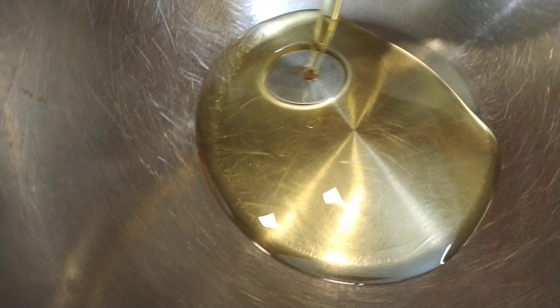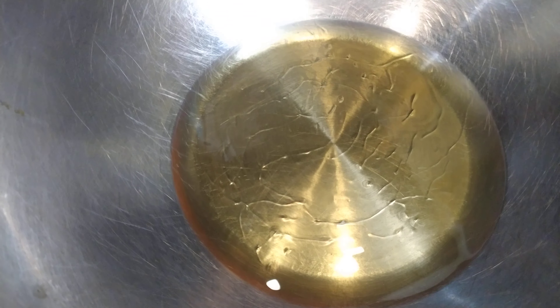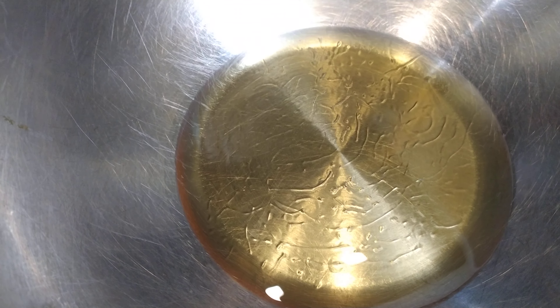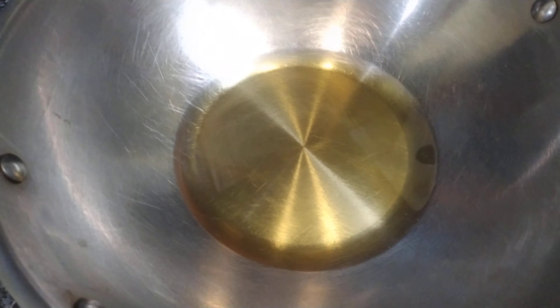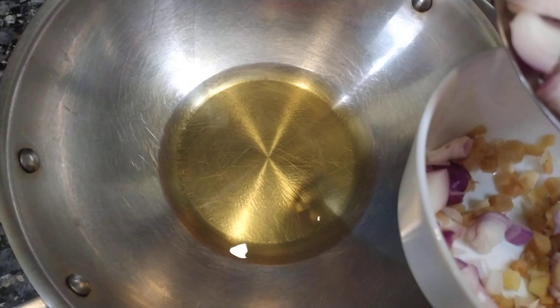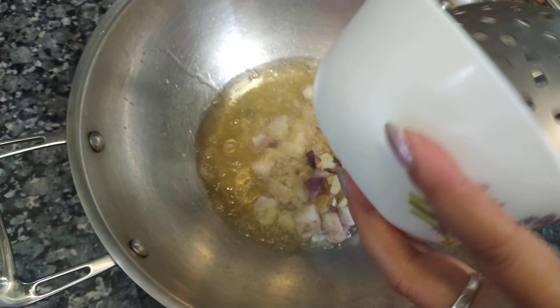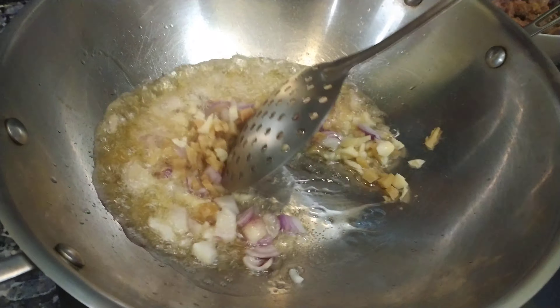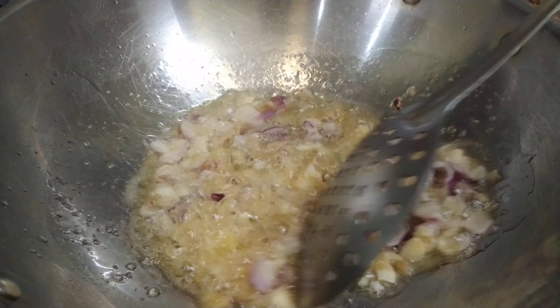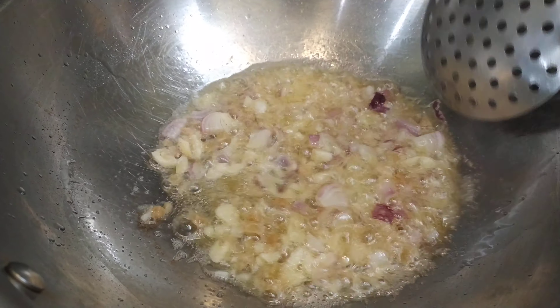Now I'm going to add oil into the frying pan. Oil is hot — I'm going to add chopped onion, garlic, and ginger into this, and just fry until it turns brown. After brown color, we'll add the spices.